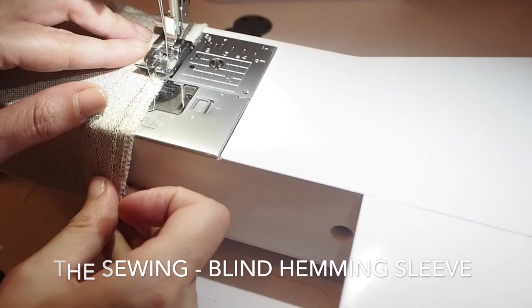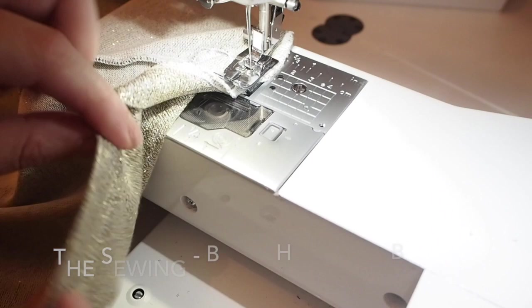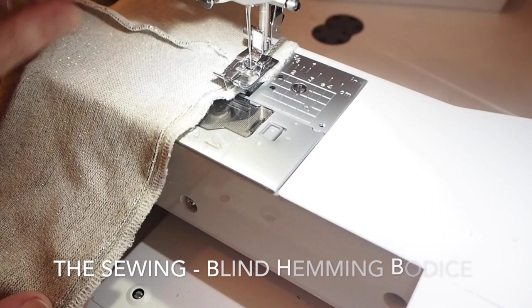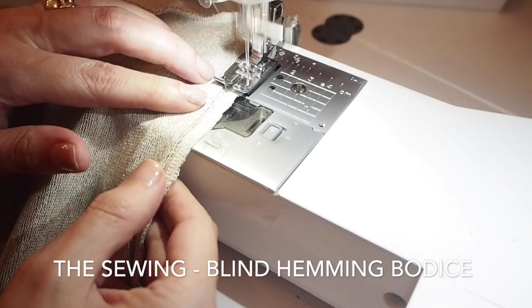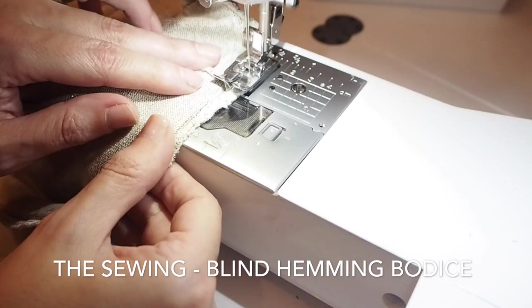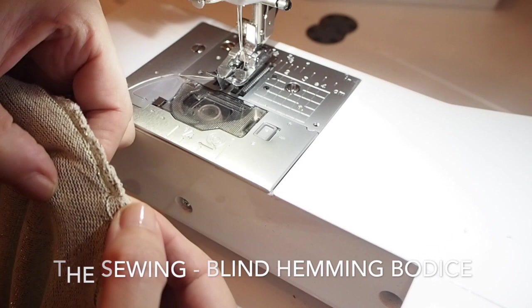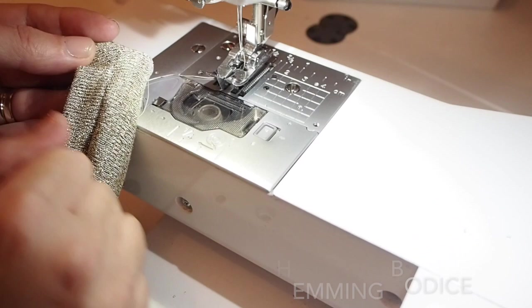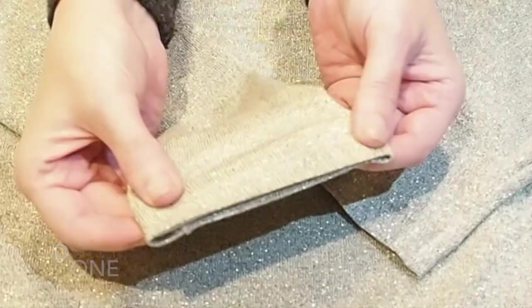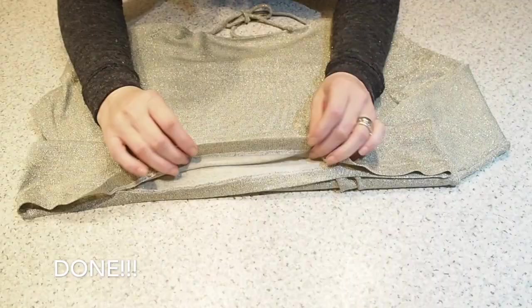With this stitch you'll barely be able to see it from the outside after it's all pressed neatly, so it's a nice one for a top that's a little bit more special. I just need to remove the basting stitches and give that a good press, and I'm following exactly the same process for the bodice hem. This is what the actual blind hem looks like — just those one little stitches picking up the outside.